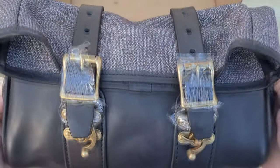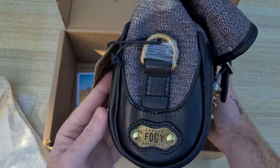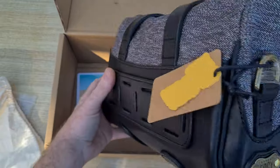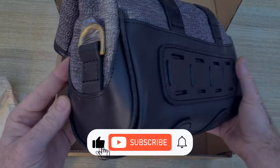Let's get this unboxed. It comes nicely packed in a strong box with a free dust bag. The top section is made with salt and pepper cotton, a traditional high quality weaved fabric. The lower section is made with Italian four grain vegetable tanned leather.